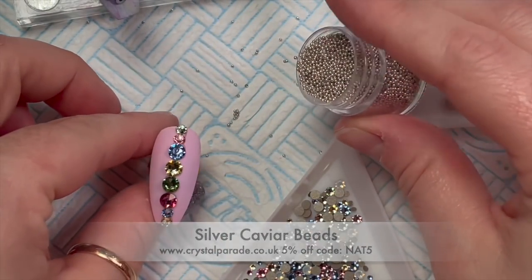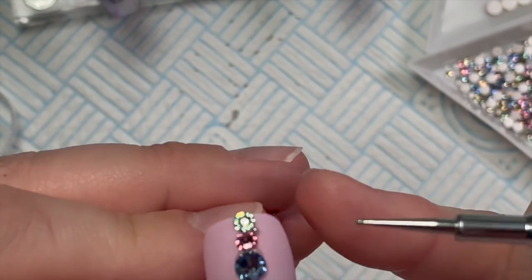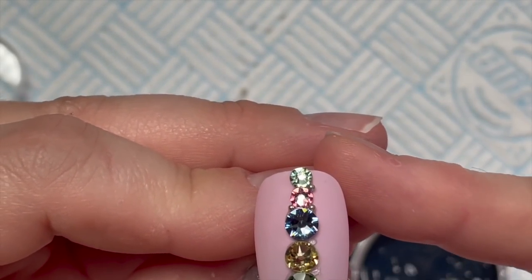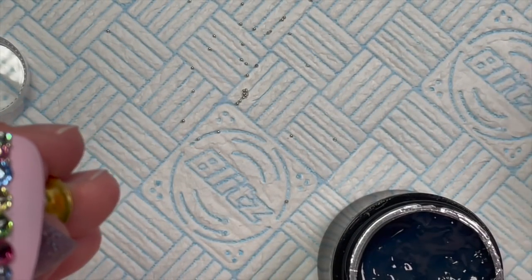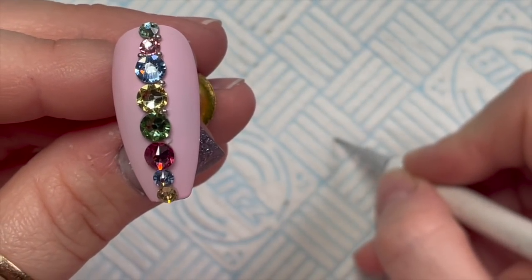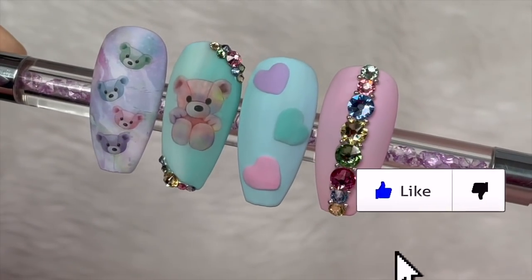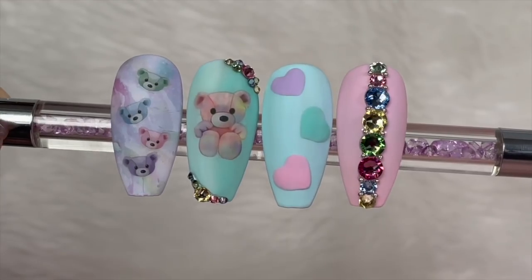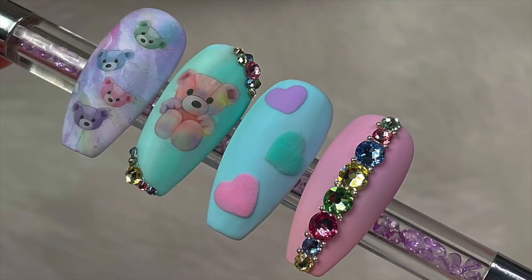For the last nail I decided to put some silver caviar beads from Crystal Parade between the crystals. If you want five percent off your Crystal Parade order you can use my code NAT5, though at the moment there's also a 10% off code because they have a new website. I'm placing caviar beads between the crystals on the whole set. This is the finished set — I absolutely love these so much! I hope you do too. If you do, please leave a like and consider subscribing. The SPD London link will be in the description box. See you tomorrow with another set of nails!